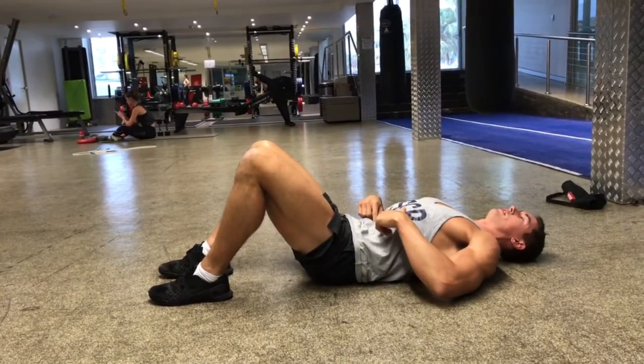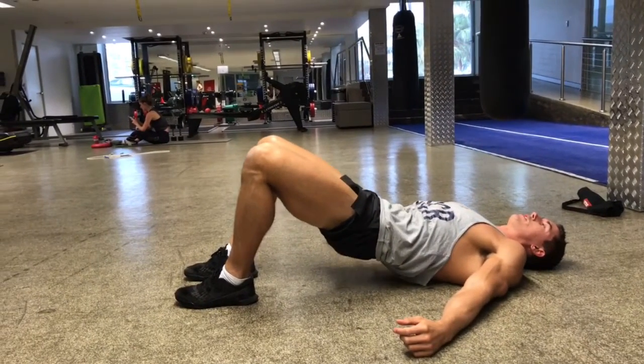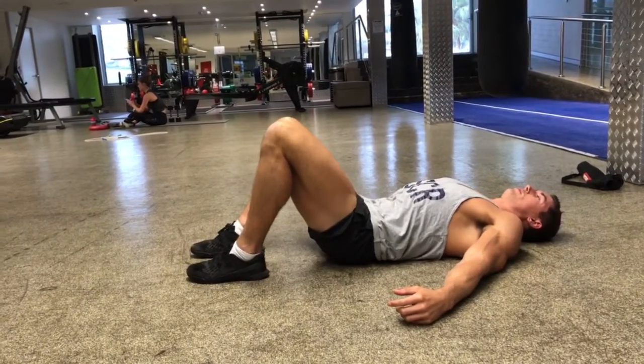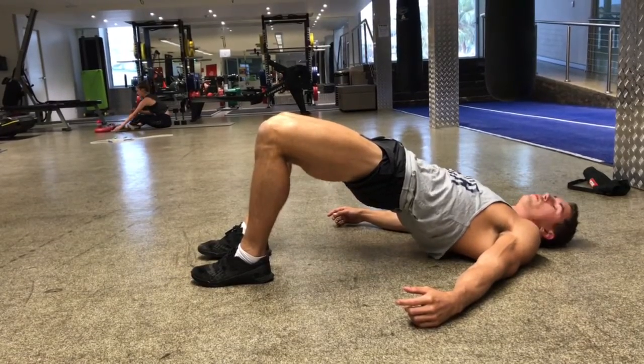With your abs tight, you're going to raise the hips up, keeping the abs drawn in tight, then tense your bum muscles, and back down. Abs tight, up, squeeze your bum muscles.